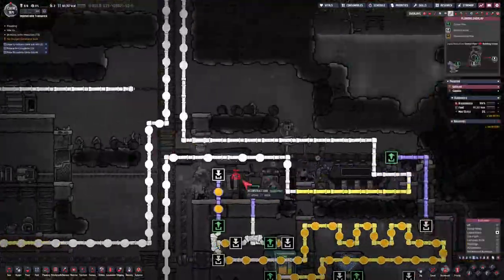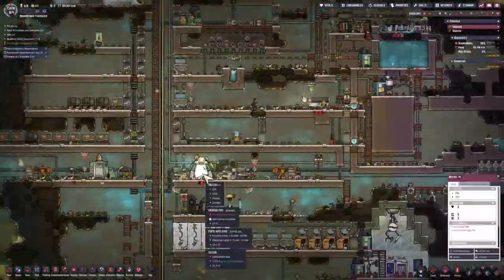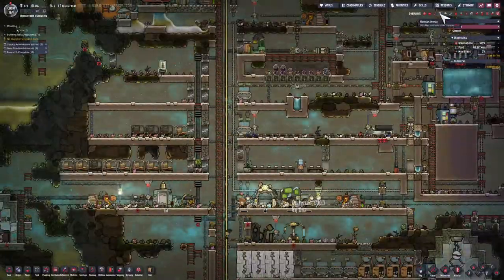I've realized I forgot to connect the area around the steam turbine, so I'm just bringing that in to make sure that area stays cool.